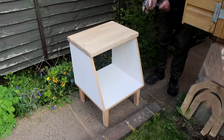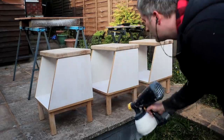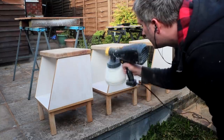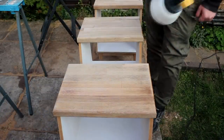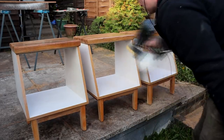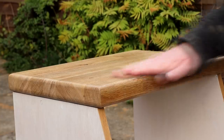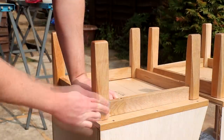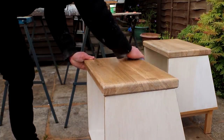I could then blow away all of the dust ready for finish to be applied, and I'm going to be using some water based varnish. Usually I'd just brush it on and denib between coats, but because I made three of these units I decided to set up my paint sprayer just to save time. I'm using varnish because it's hard wearing, so it will protect the wood from things like moisture and it also adds a nice satin sheen. I left the first coat to dry and then sprayed on a little water so that I could wet sand with 400 grit to denib the finish and get everything nice and smooth. Then I could wipe away the slurry and apply the next coat.